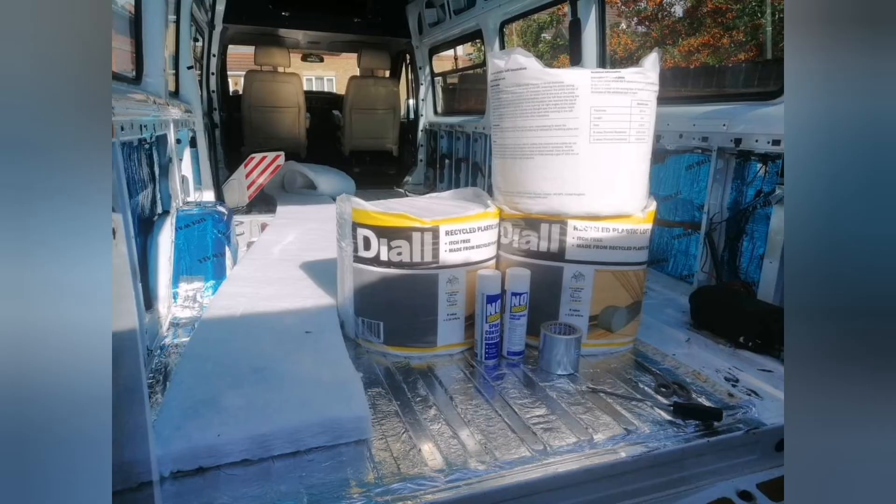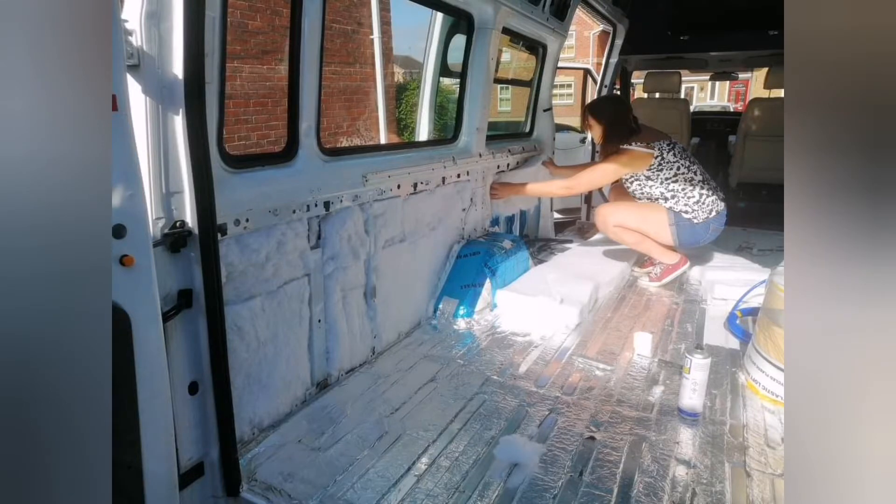I thought it'd be sensible to do the insulation before the electrics, so I'm putting the wires on top of the insulation rather than underneath it. In an emergency, if I ever needed to get to a wire, it wouldn't be buried between the van exterior and the insulation. I've used some recycled bottle insulation from B&Q — it's £16 a roll, does the job, goes in easily, and there are no horrible fibres to inhale.